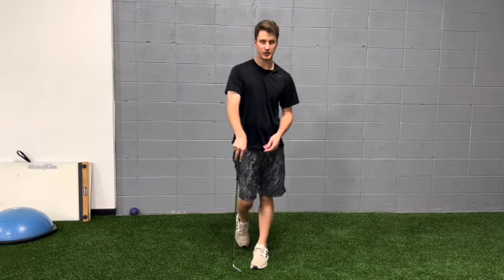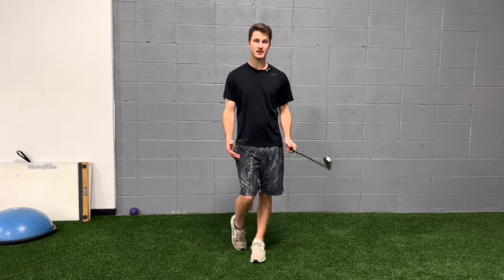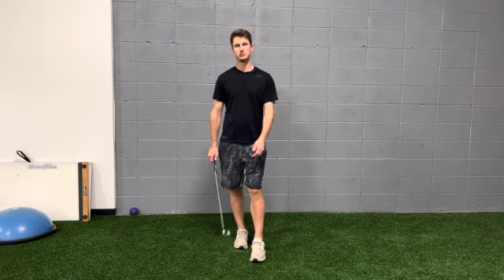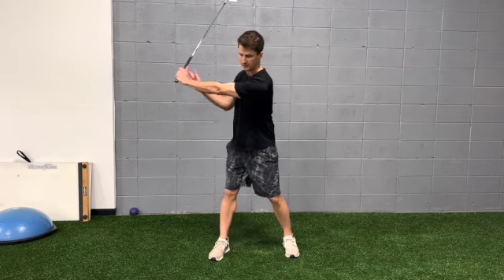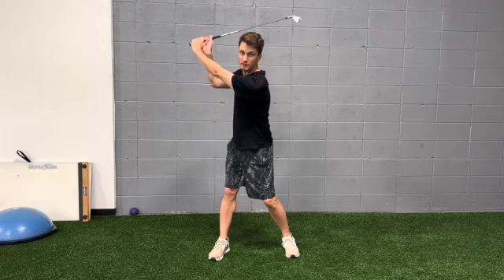Hey everyone, it's Jeff Douglas, Doctor of Physical Therapy and Golf Strength and Conditioning Coach. Today we're going to go over some exercises to help you improve your backswing. This is going to cover checkpoint three, which is left arm parallel, and checkpoint four, which is the top of your backswing.